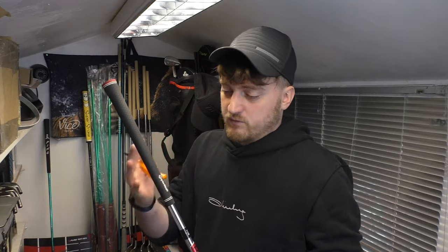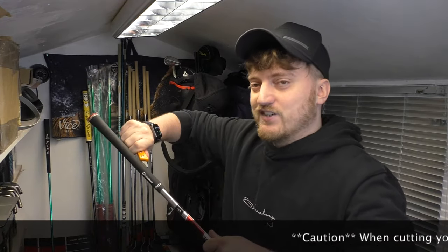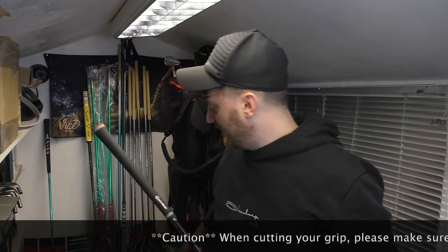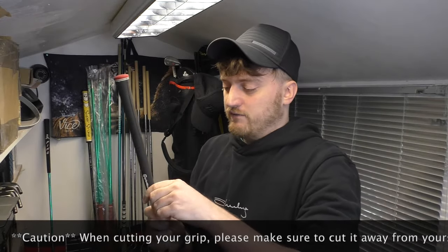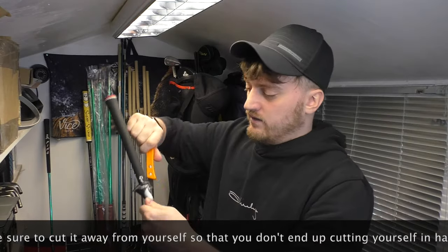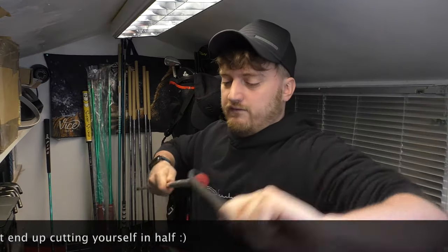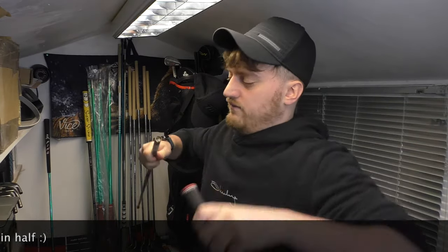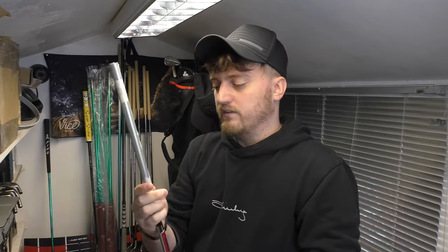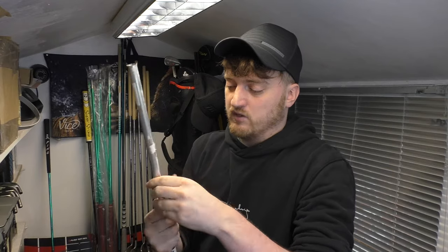To start with, getting rid of the grip — this one I'm just going to cut off. If I was saving it I'd use the grip rod trick, but I'll just cut this one off. With the hook blade, you literally just run it down the grip and it will come straight off, taking the grip and tape block down there with it.